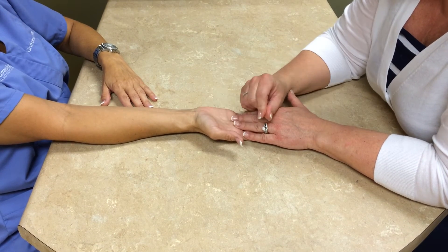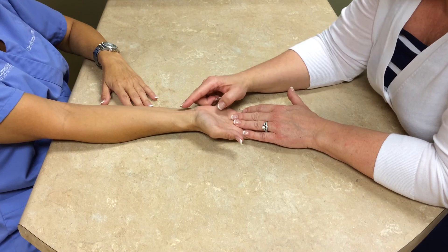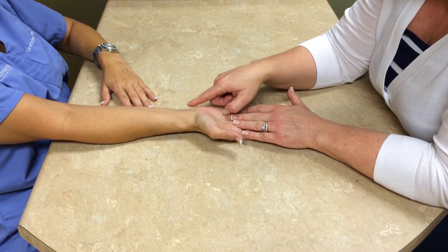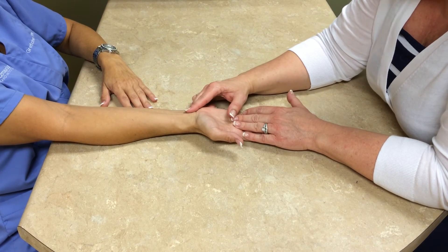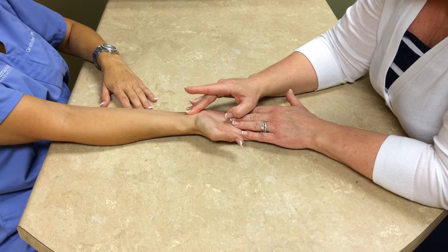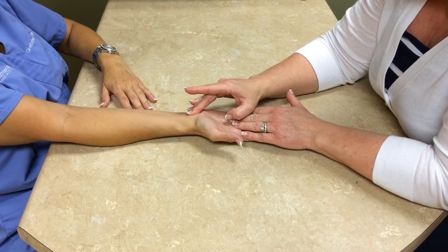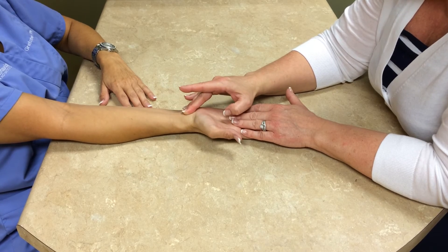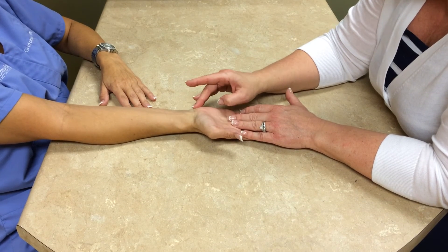Once the incision is healed, then you can apply any type of pressure or lotion or cream over that incision, but make sure that it is completely healed. For the incision site, you're going to want to make sure you go up and down, side to side, and in circles to get that incision to move freely and reduce that scar tissue.